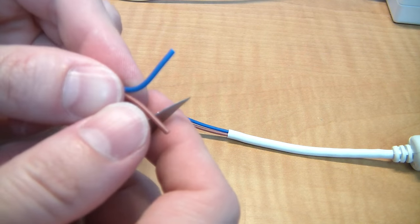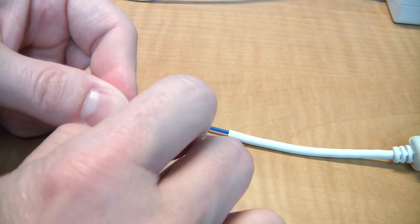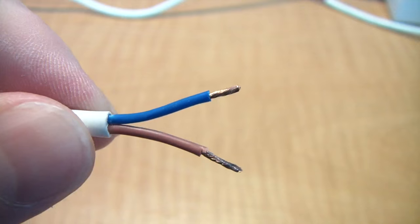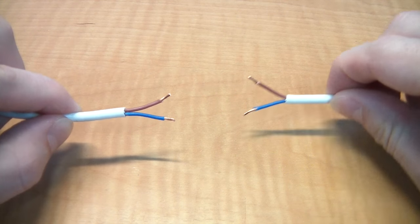Next you'll need to strip back the insulation on the smaller interior wires, being very careful not to damage the wire inside. Once you get them stripped, twist the strands to make them a more uniform piece of wire. They should look like this when finished. Then do the other side — eventually all four should look like this.